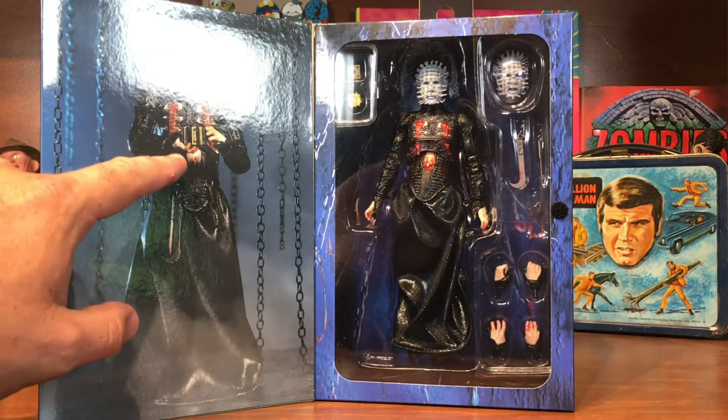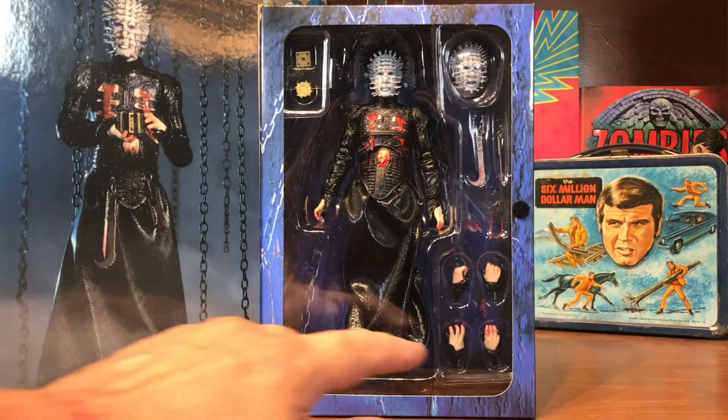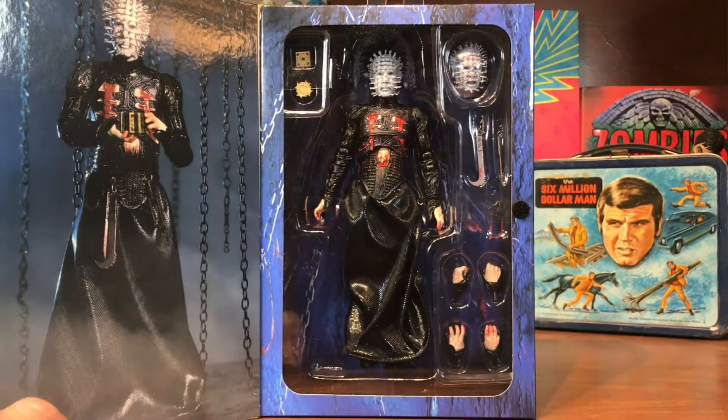He comes with two swappable heads and two versions of the Lament Configuration it says. There's a nice inside shot of him holding the puzzle — I'll probably pose him in a similar way. He comes with a few different hands and two heads. I've already been warned to be very careful swapping the heads because the nails are a little bit fragile.